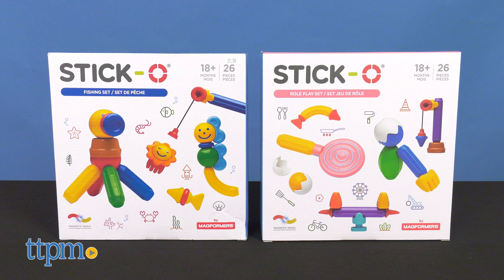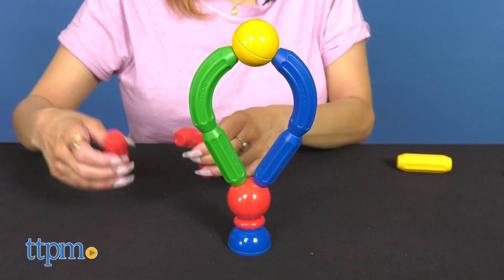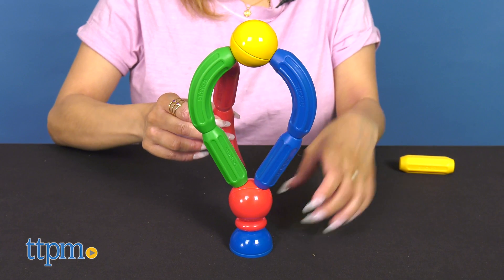Two other sets to check out are the Fishing Set and the Role Play Set. These sets are all great for small children 18 months and up. Do you enjoy building? What would you build with these? Let us know in the comments below.